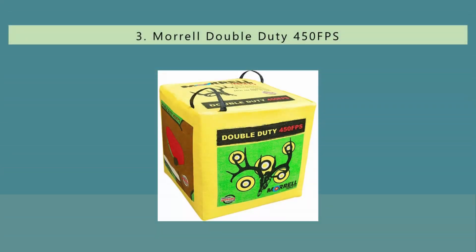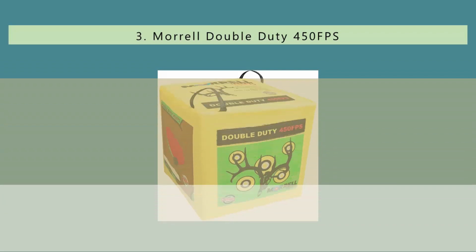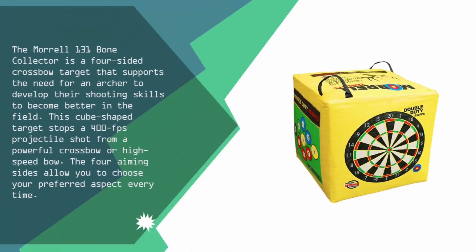At number three, the Morrell 131 Bone Collector is a four-sided crossbow target that supports the need for an archer to develop their shooting skills to become better in the field. This cube-shaped target stops a 400 FPS projectile shot from a powerful crossbow or high-speed bow.